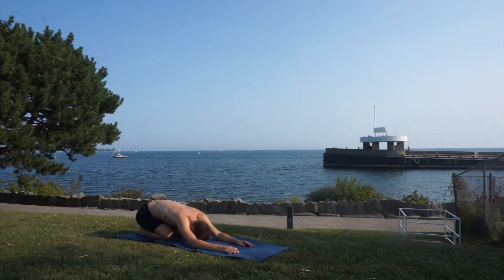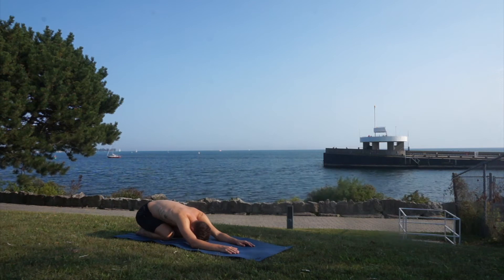Hey guys, welcome back for another yoga video. Today we're going to be focusing on ways to achieve our splits, which are very important in our yoga practice. Remember, splits are not easy — it takes a lot of practice and patience. So if you're not all the way down today, don't get frustrated. Keep practicing and it's going to get easier day by day. If you're ready, let's grab a mat and do it. Let's start today in our child's pose.